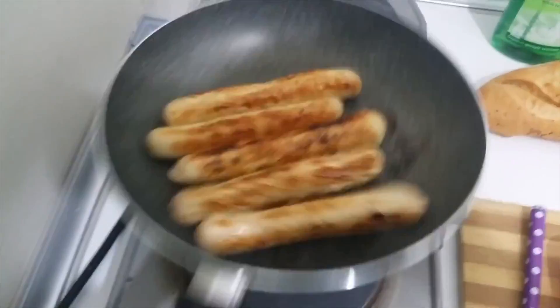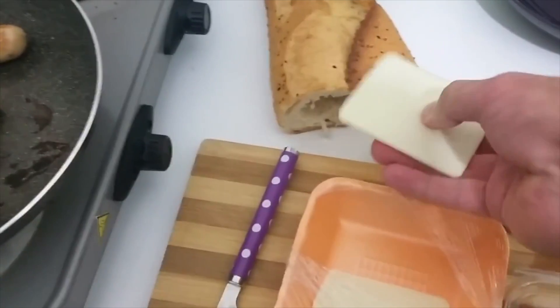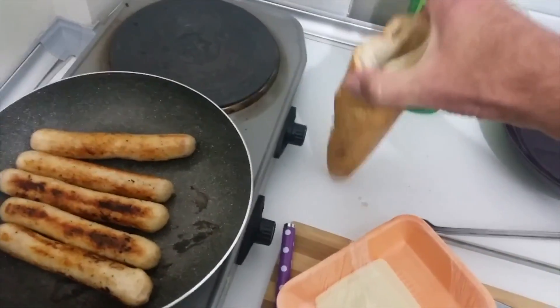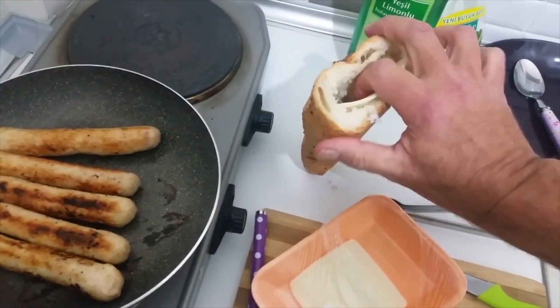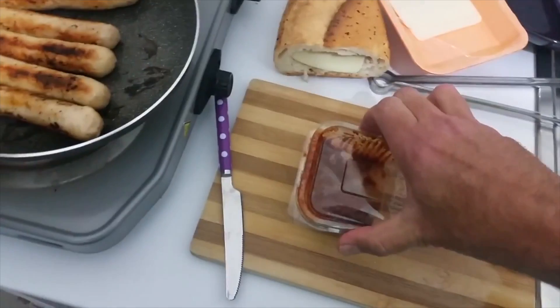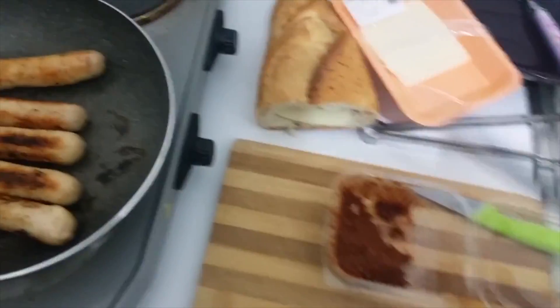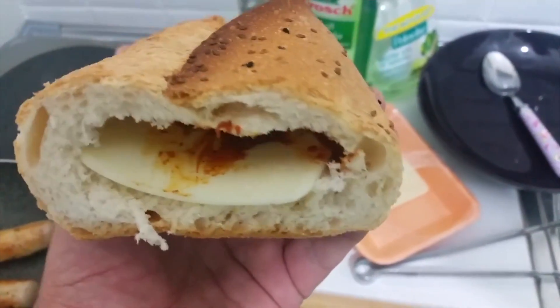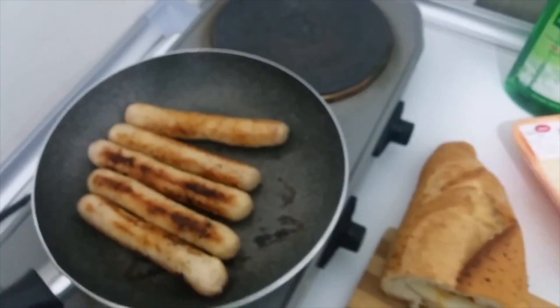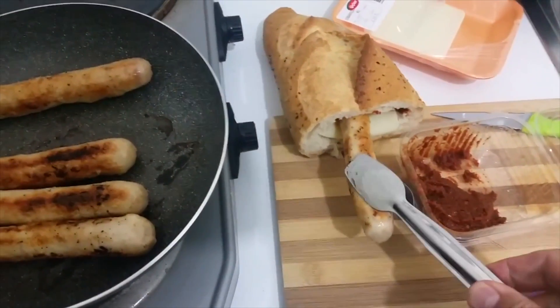Can you hear the meat sizzling? Yummy meat. Here's my idea: I've brought one of these bread rolls and cut the inside out. I'm going to put two slices in here. I've got some yummy nut sauce and I'm going to spread it inside there. Now I'm going to get the sausages and slop them inside there one at a time.